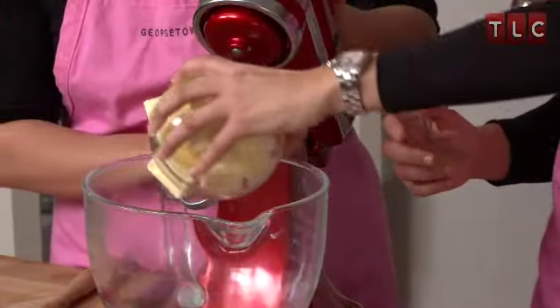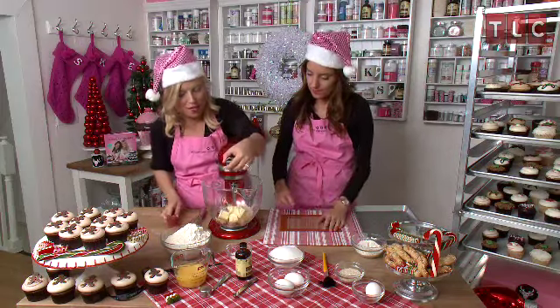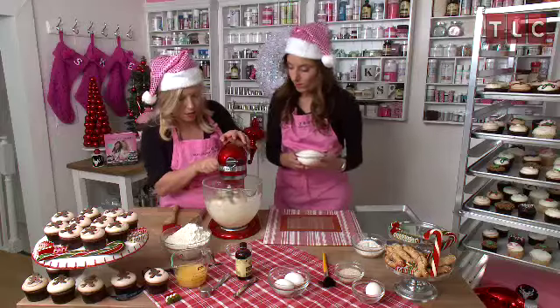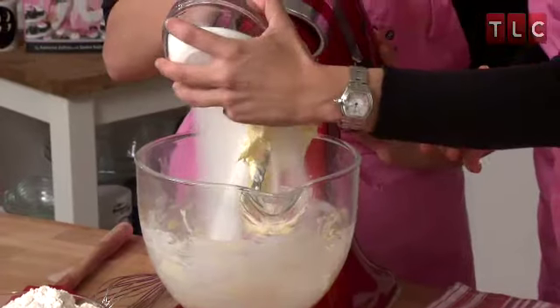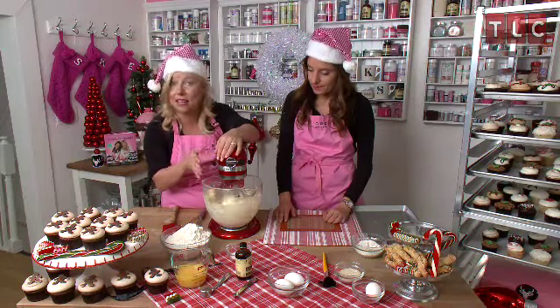In goes the butter, all of it. You may want to give your butter a quick spin to soften it up before you add the sugar. Let's add the sugar. We're going to mix this for three to five minutes until it gets light and fluffy.